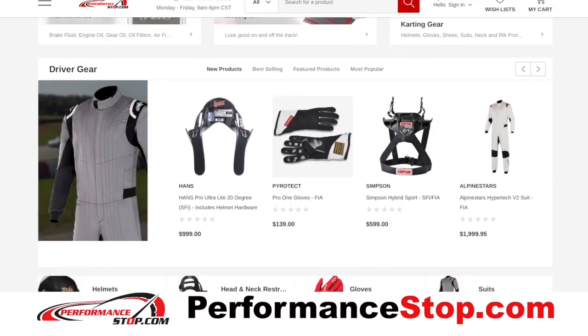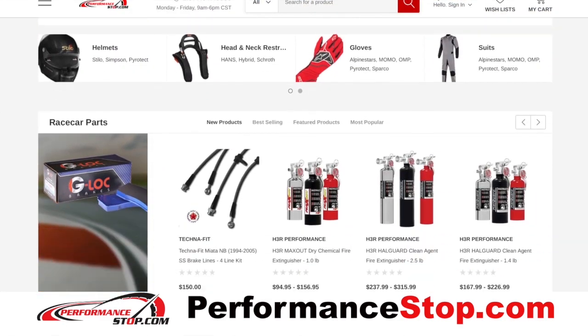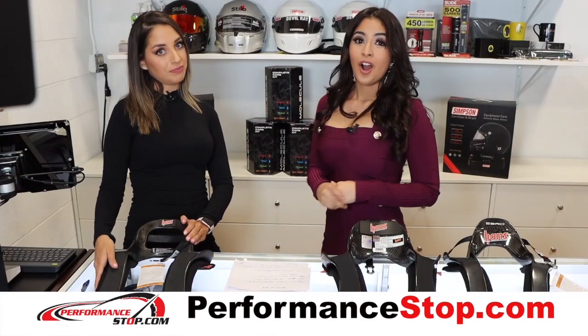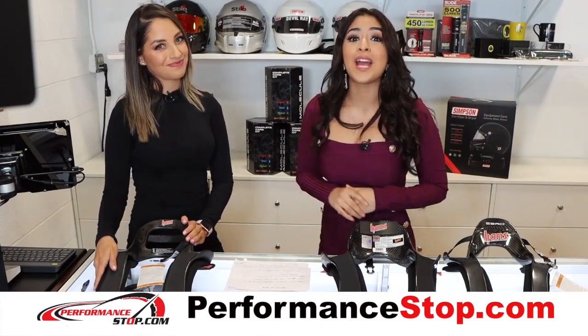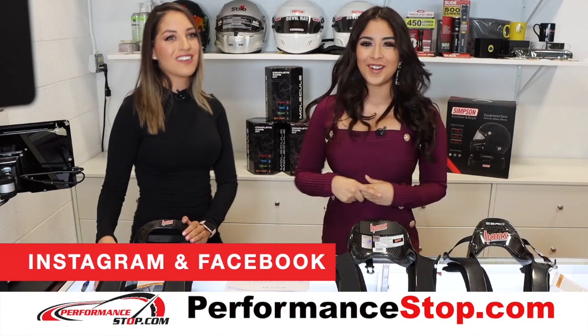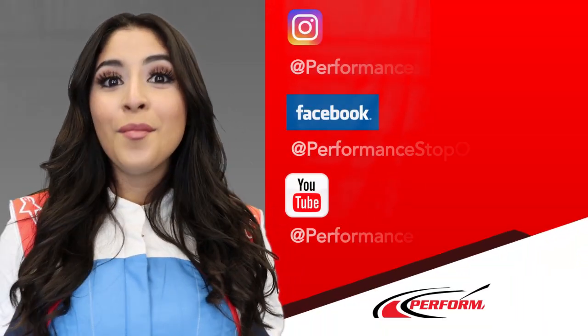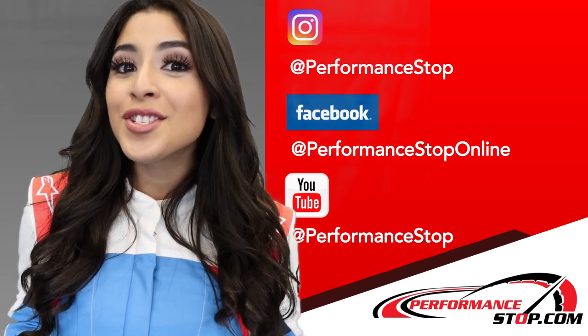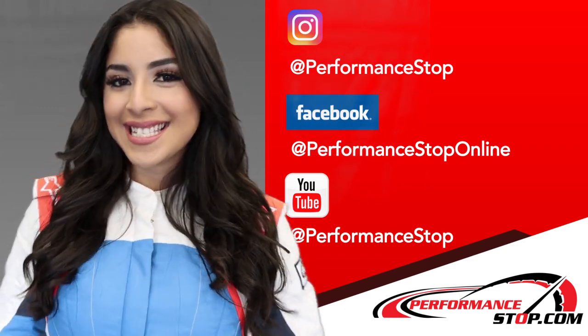You can also visit us on our website. You can get more information about our products at performancestop.com, or visit us at our retail store inside MSR Houston. And remember, follow us on social media. If you want to see more awesome videos like this, make sure you subscribe to our YouTube channel. Also, follow us on Facebook and Instagram.